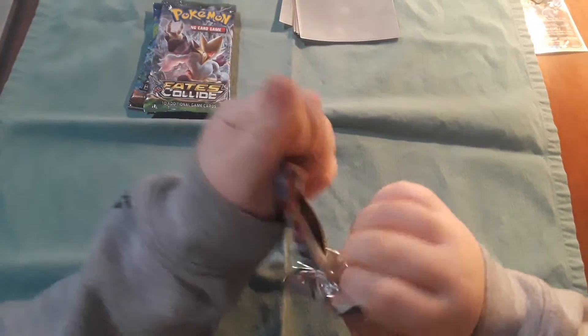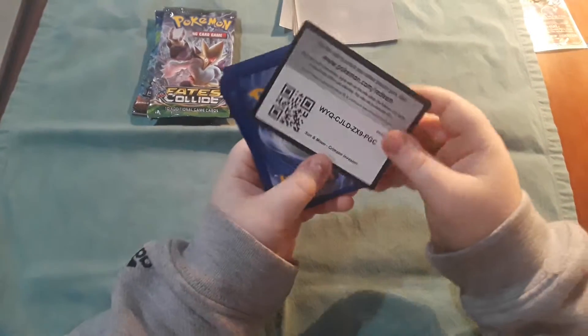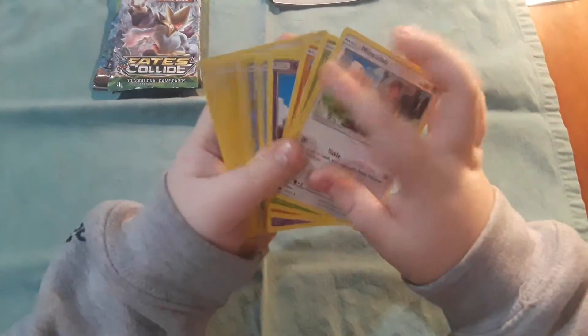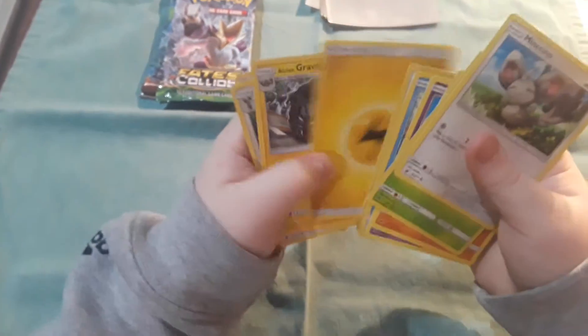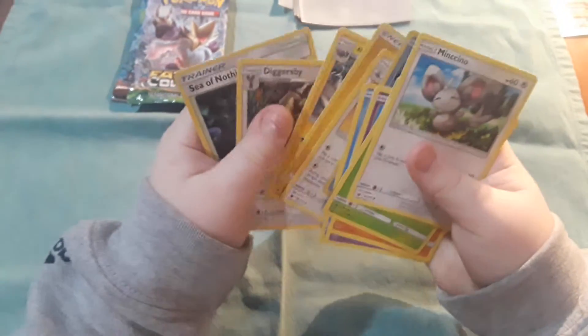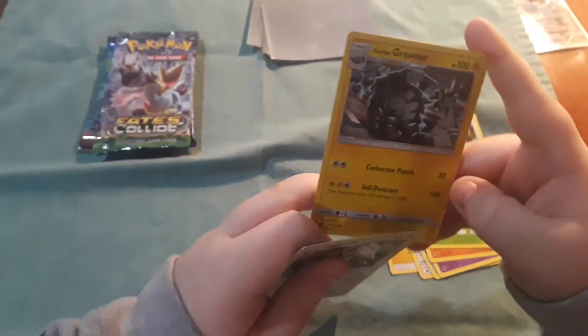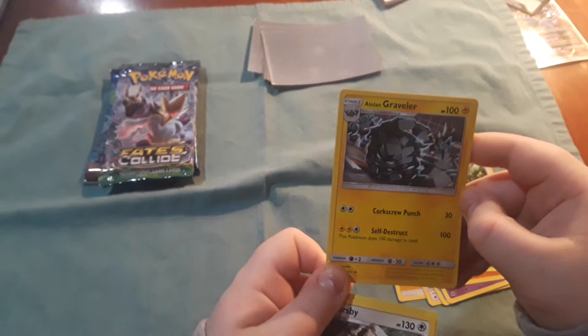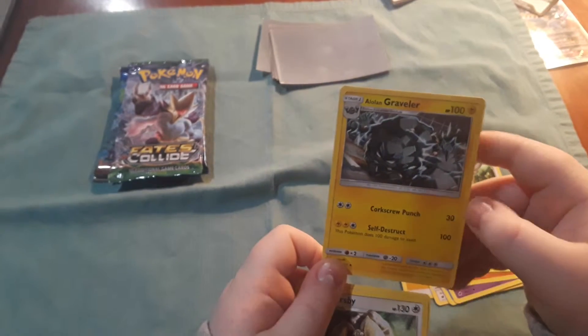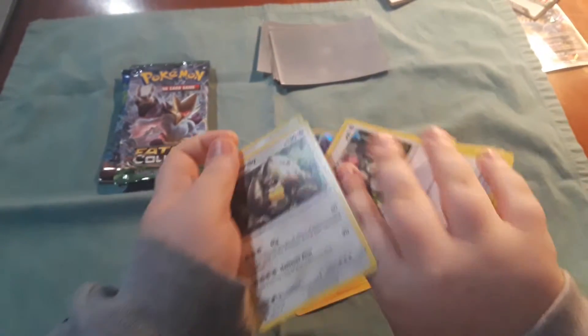I'm gonna mix them up because I don't really care about the order. When the code card is white, that means you're probably gonna get something cool. Okay, this is the good card — Alolan Graveler. Self-destruct — that'd be really stupid. Never use self-destruct; literally it kills itself.